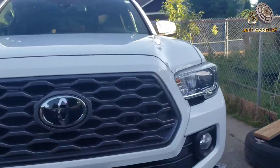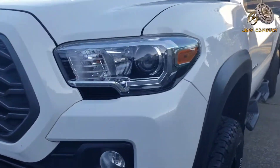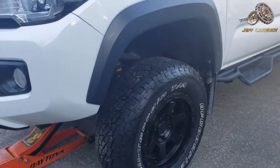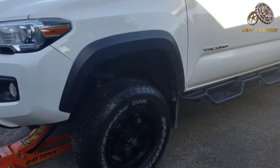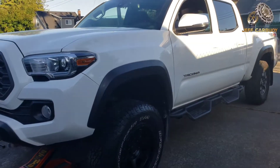We already did the driver side here, and this is what we are talking about — look at that. Let me know what you think in the comment section.